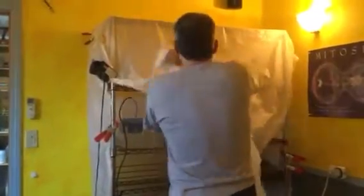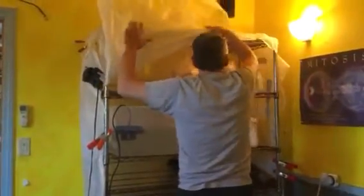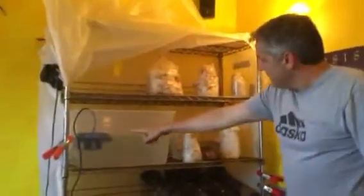So after the mushrooms have totally colonized the grain or the substrate, then I bring them into the fruiting chamber, which is here. It's a very small setup. And I'll open it for you. So in here I have this humidity maker. If I turn it on, you can see how it creates a humidity chamber inside.